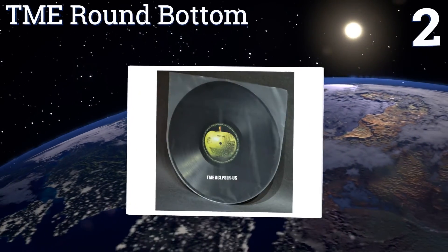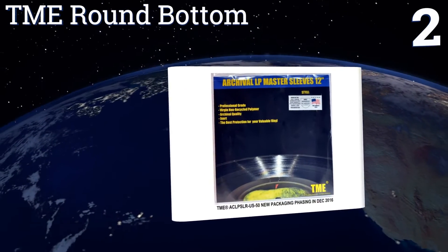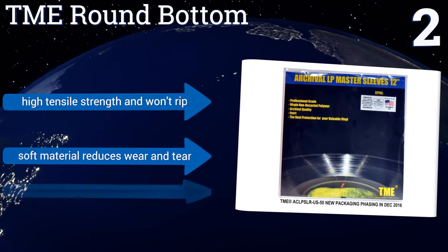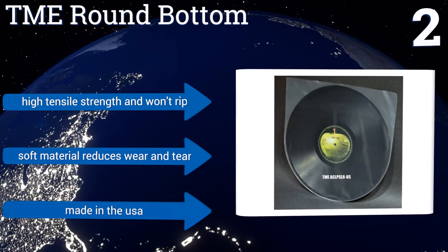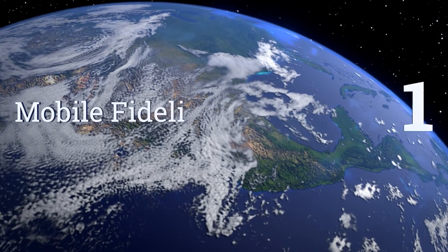At number two: if your significant other has been on your case about how much money you spend on records, then you should get the budget-friendly TME Round Bottom to cover them up. Their shape makes inserting them into album jackets a breeze. They have a high tensile strength and won't rip, and their soft material reduces wear and tear. They're made in the USA.